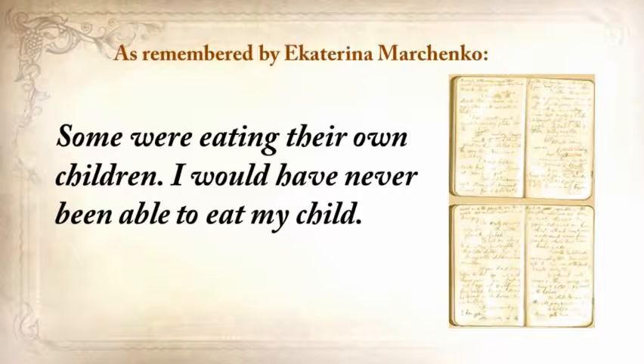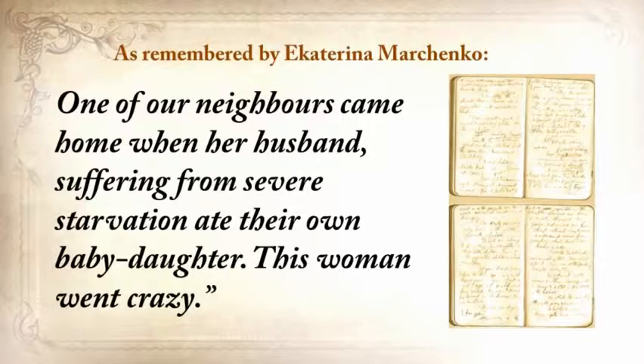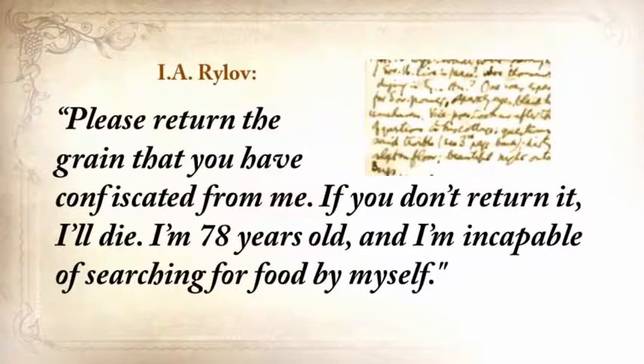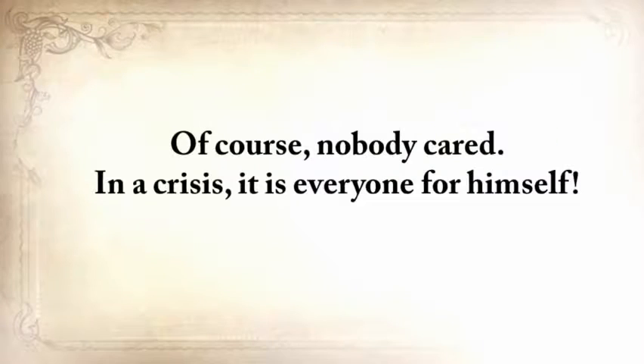'Some were eating their own children. One neighbor came home to find her husband, suffering from severe starvation, had eaten their own baby daughter. This woman went crazy.' Another neighbor wrote a petition to the authorities: 'Please return the grain you've confiscated from me. If you don't return it, I'll die. I'm seventy-eight years old and incapable of searching for food for myself.' And of course, nobody cared. In a crisis, it's everyone for himself.